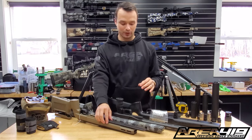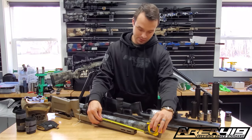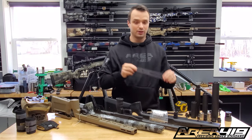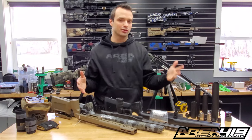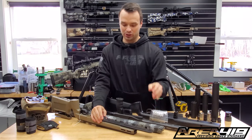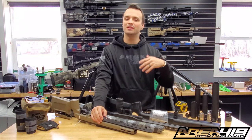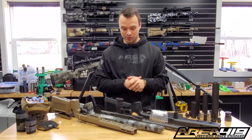So again, the KRG Bravo with a forend that is 9 and 3/4 inches — my suggestion is the 10-inch ARCA-Lock rail. There are some wrong answers to be had here about what's the right rail for your stock. We're not going to put a 14-inch on a KRG Bravo and have four inches of overhang — that's absurd, it's not the best choice. But there are a few right answers as we've gone through.